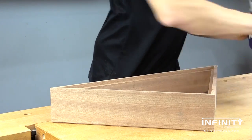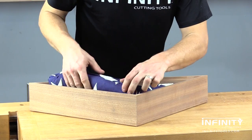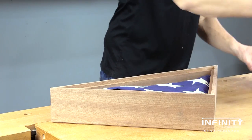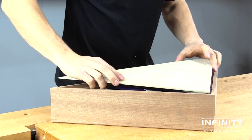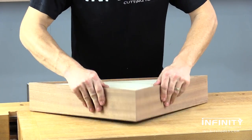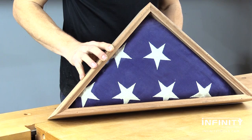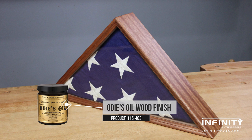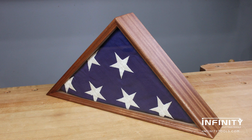Our case is complete other than for finish, so this is a great time to test fit our flag. This flag has not been unfolded since the funeral and we chose not to refold it simply because it's not our flag — it belongs to someone else. Once we're happy with the fit of the flag, it's time for your finish of choice. I chose to use Odie's Oil Finish — it's one of my favorite finishes and I use it on many of my projects. When the finish is dry, the flag can be installed for the final time and the back installed so that we can display and honor the memory of this veteran.